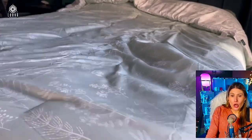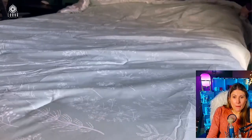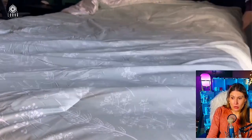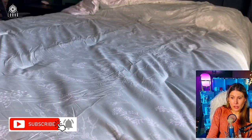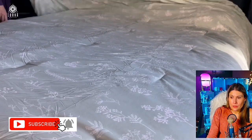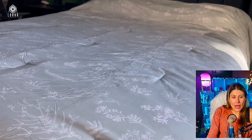So guys, this is another option of one of the beautiful comforter sets by Betchure. It comes in different colors as well. It's lightweight, it's super comfortable, it's soft, it's fluffy. This is a Betchure king comforter set.